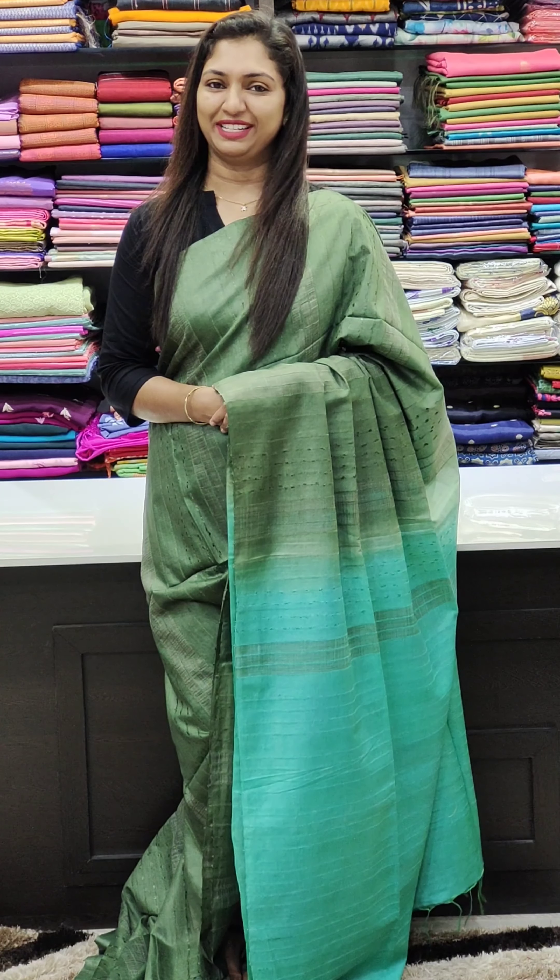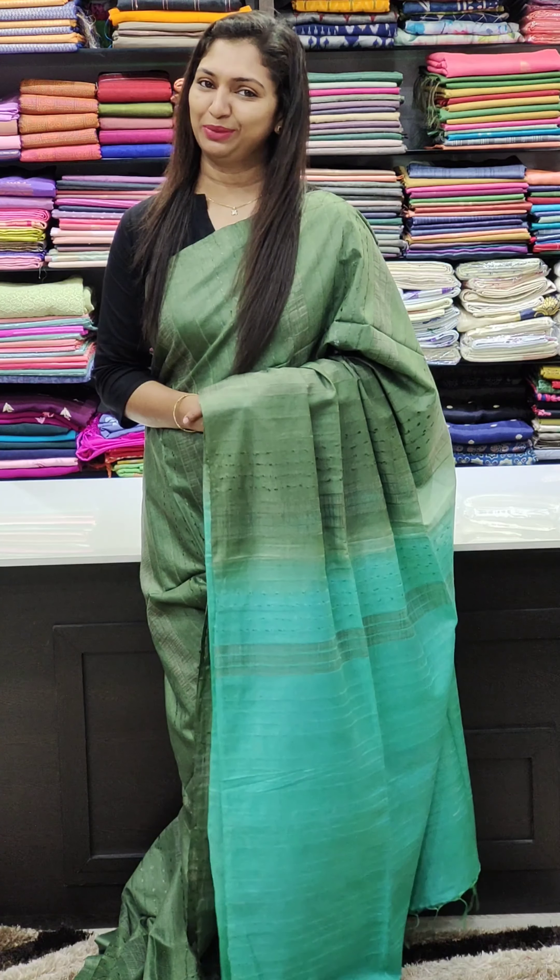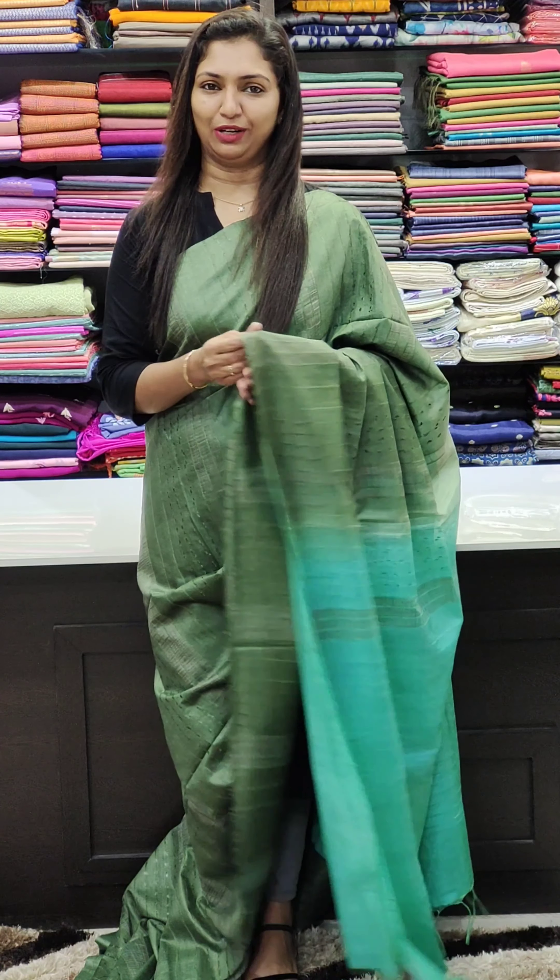Hello all, welcome to Glitz India Fashions. This is Rasina Jumal. We have a collection of sarees. I have a collection of semi-tessor feel.